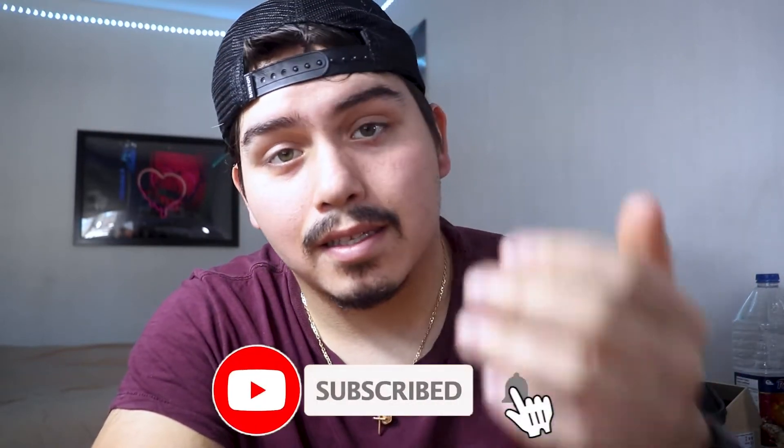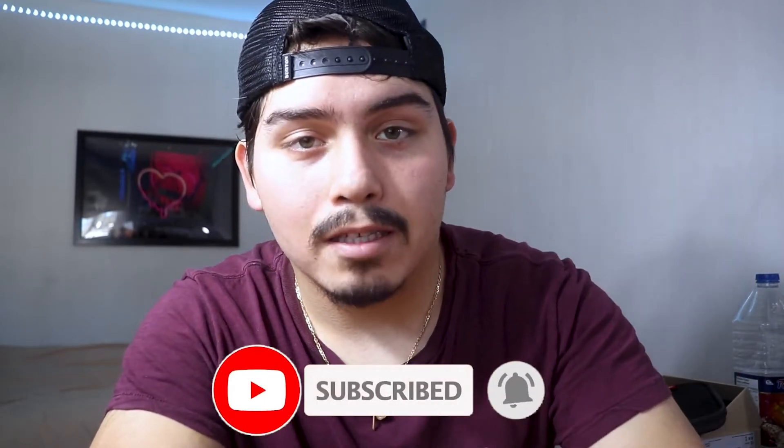That was my review on the Amaran AL-MX Aperture Light. I do believe that this light lives up to the hype and it's a very strong, powerful light. If you guys enjoyed this video, leave a like down below — the likes also show YouTube that you like my content, so it will push my content out more. While you're down there, comment and subscribe for more content like this. I'll see you guys in the next one, peace.